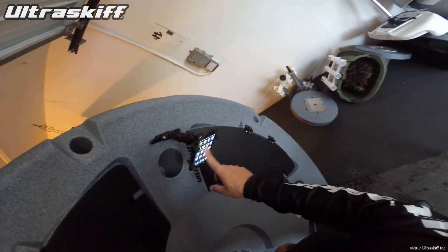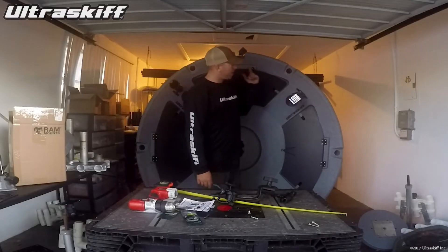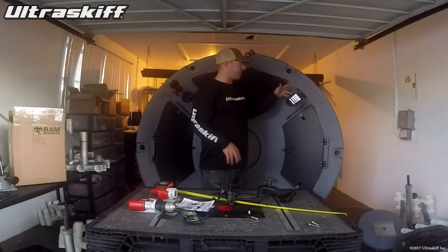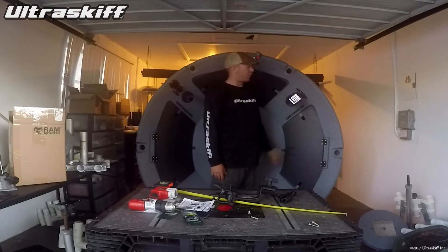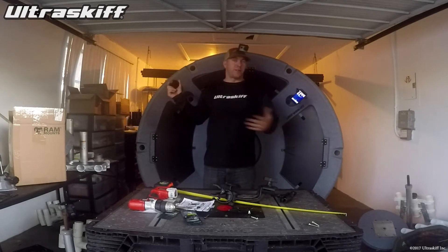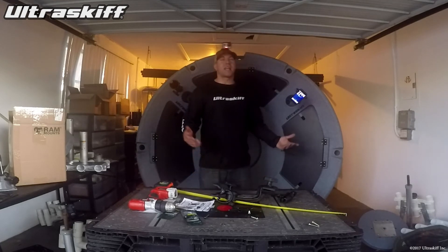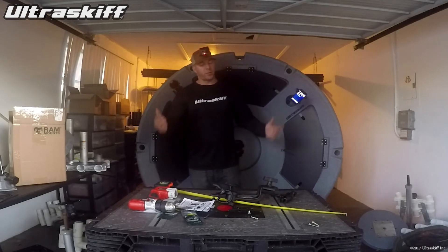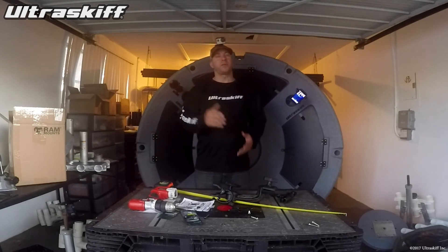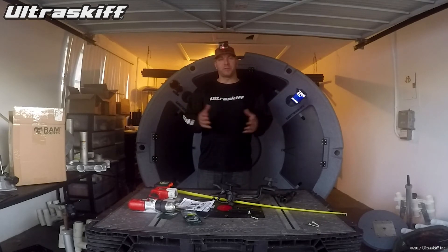I can definitely see myself using this cell phone holder out there. They also make them for depth finders, GPS units — you name it, they make an adapter for it on their website. The possibilities are probably endless as to what you can now attach to the Skiff with these RAM mounts. Check out their website at rammounts.com. If anybody has any questions, feel free to reach out at info@ultraskiff.com or www.ultraskiff.com. Thanks a lot for watching — tight lines.